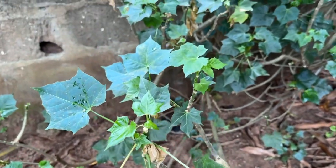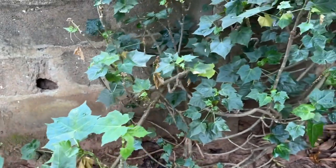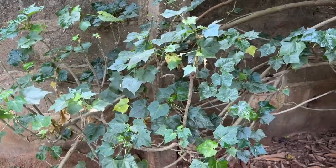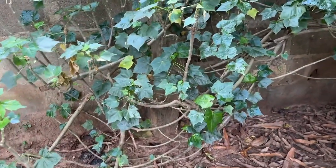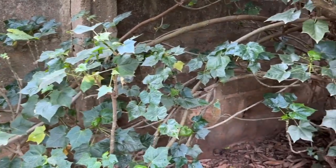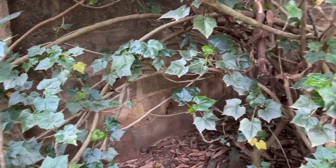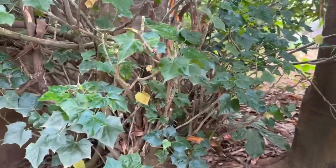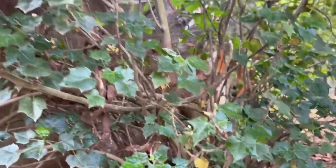As I promised, here is the anokwaja tree at the end of the video. This leaf is scratchy — it scratches wherever it touches. So if you want to cut it, wear a nylon glove or handle it carefully so it doesn't scratch your hand. You can use it to replace any leaf in any food.